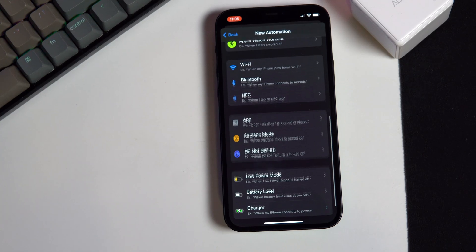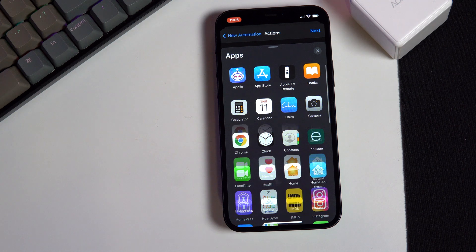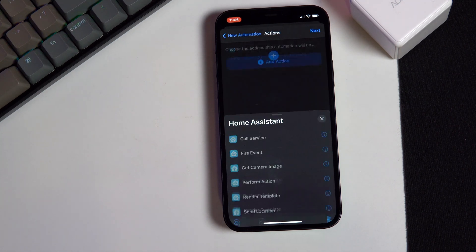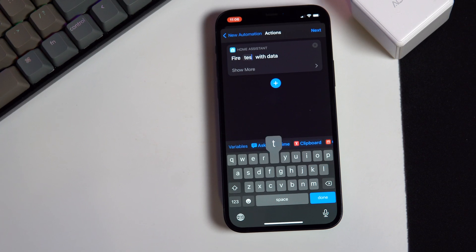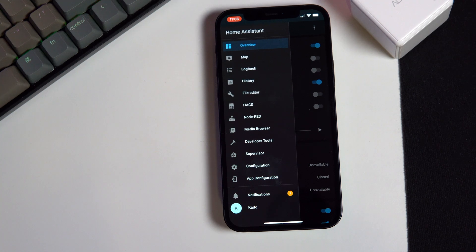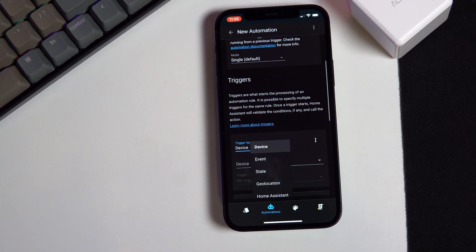So go to Shortcuts and add a new automation with the NFC tag. Choose the Home Assistant app and select Fire Event. Give the event an easy-to-remember name, save it, and that's it. Then go to Home Assistant and create a new automation where the trigger will be that event. You can then write out the conditions and actions for that automation.